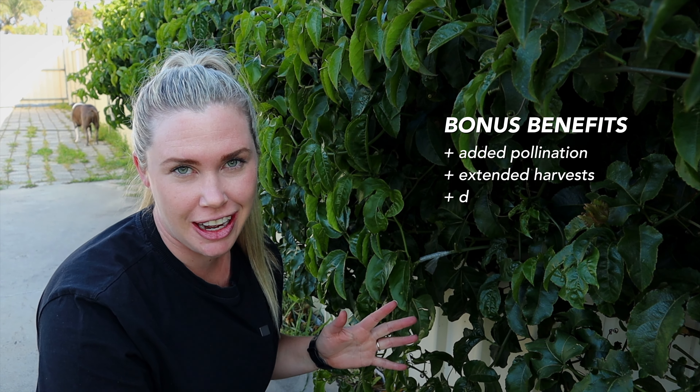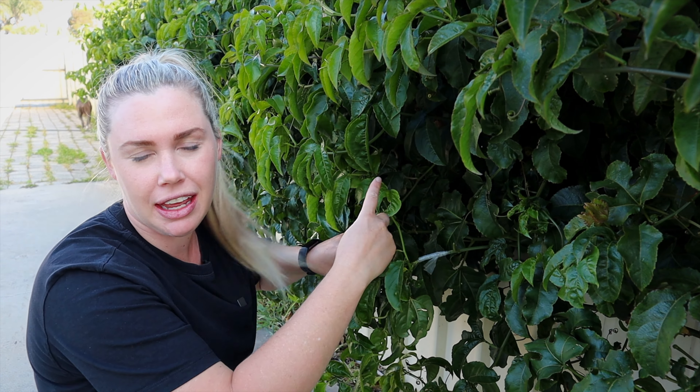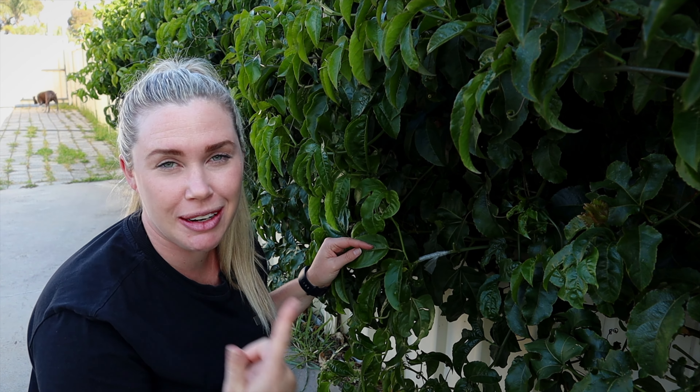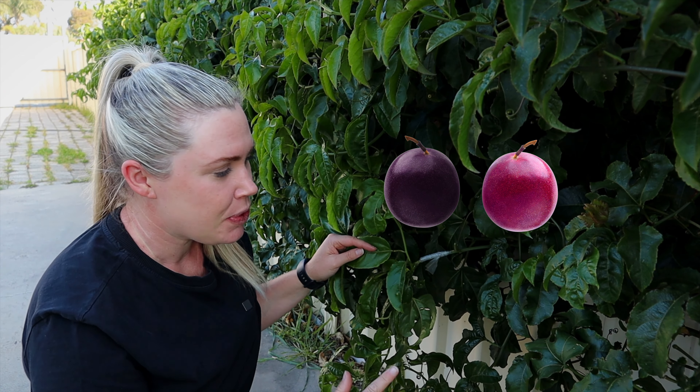I've already actually done a successful graft on this passion fruit vine, but that was before I knew what color this was — thinking that it was a black. So I have a feeling I may have grafted the other yellow one on here already. Today we're going to do some more grafts, make sure we get the black passion fruit on here and potentially the red as well, and I'm going to show you how to do it from scratch.